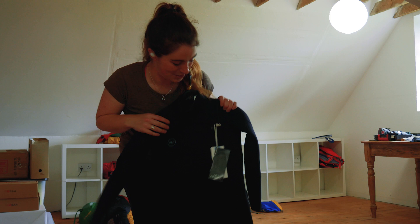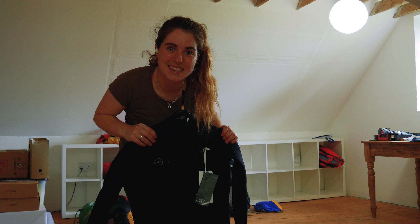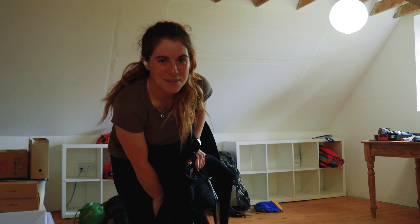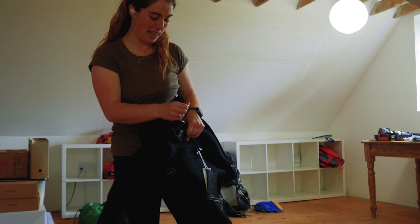In one of those super classic moves, I got a winter weight wetsuit for Christmas — a super duper fancy one from Carl. And of course, I have not been in the sea in winter since then, so it is still beautifully brand new. But I will definitely use it. We have enough winter months here for me to need a winter weight wetsuit.